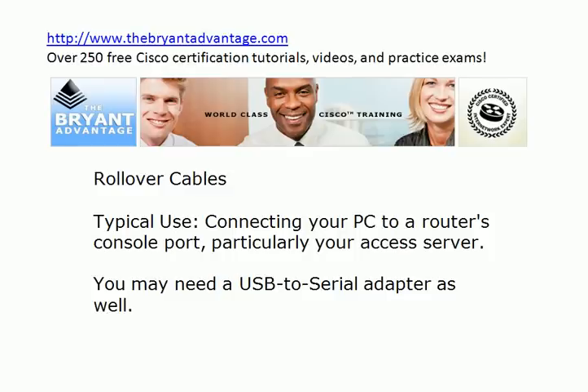You will probably need a USB to serial adapter as well, because the rollover cable is not going to be able to connect to any recent laptop that just has those other ports. You've got to have a USB to serial adapter, and again, that's something you can find on eBay very quickly for a couple of dollars. A word of warning about eBay: watch your shipping charges, because some vendors cut the price of the cable down really low to get your attention, and then it costs $20 to get it mailed to you. So be careful about that. With a rollover cable, for a home lab, it's really a must because you're going to have to connect to your router's console ports.